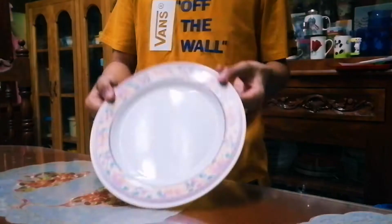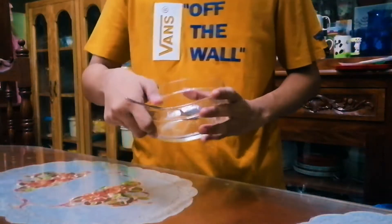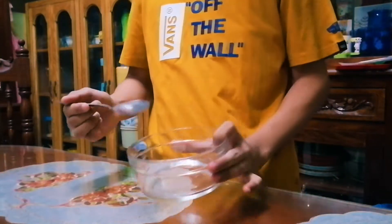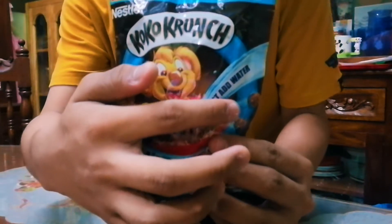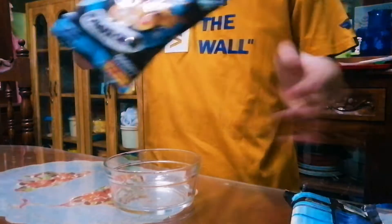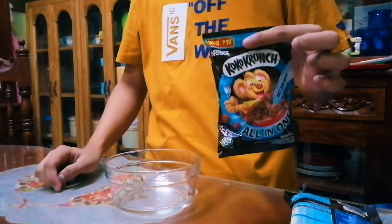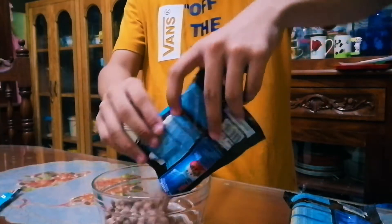Okay guys, so I'm going to start with an ordinary plate. We need a bowl, any kind of bowl that you like. So yeah, let's put in the Coco Crunch. We're just going to need this — just add water. So we're just going to pour this ordinary Coco Crunch in.